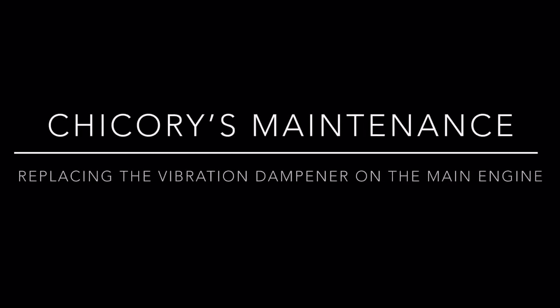Welcome to the Chicory maintenance video series. This series focuses on the why and the how of the maintenance done aboard Chicory — this time replacing the vibration dampener on the main engine.